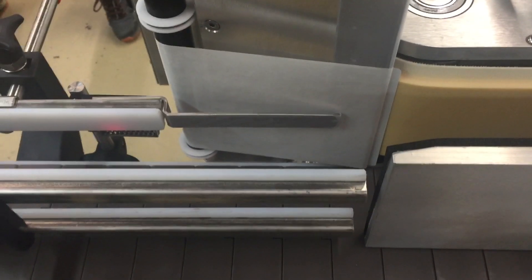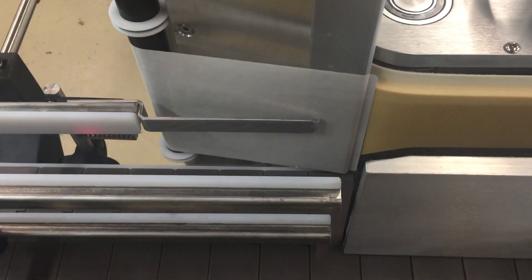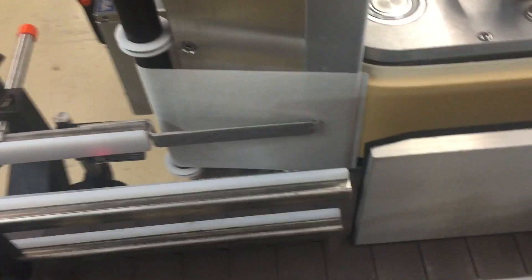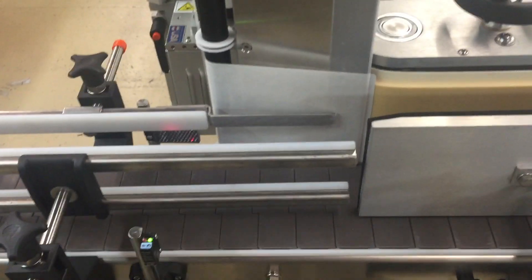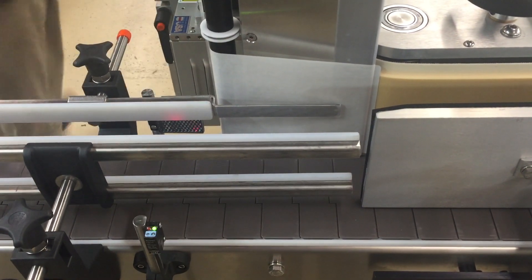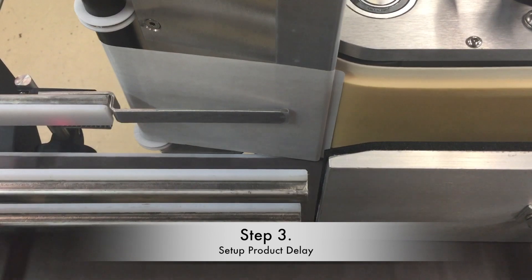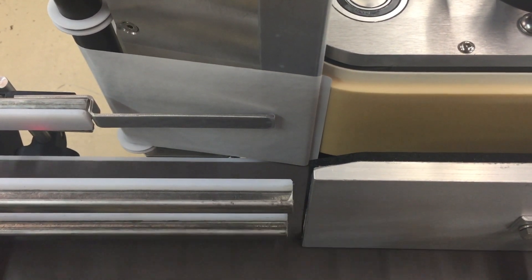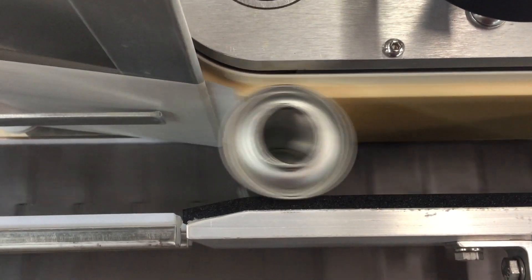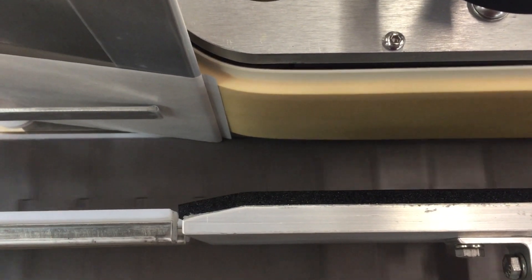Now he's got the label set up, the product handling set up, and the labeler set up. He just needs to know the encoder counts between here and when to fire the label, so he's going to adjust his product delay. We're looking for the can to start rotating and then the label comes out — that looks pretty good.